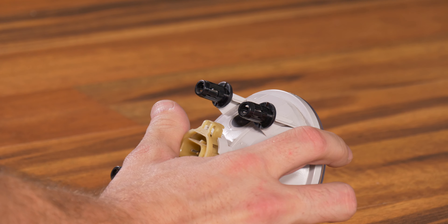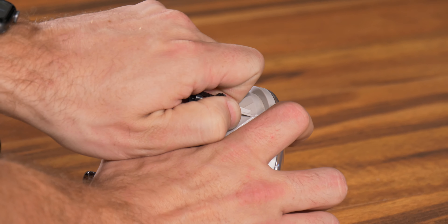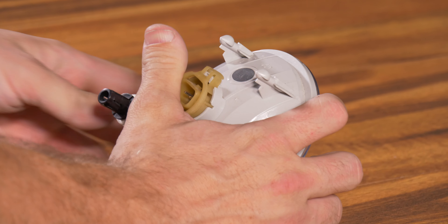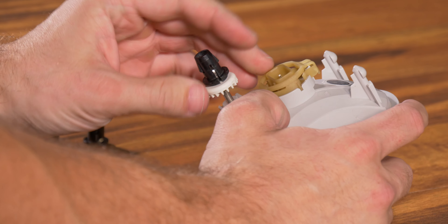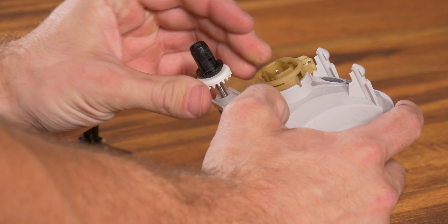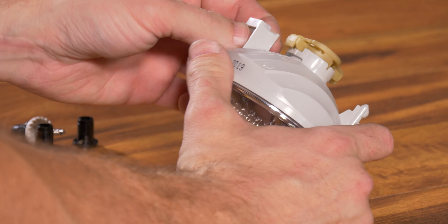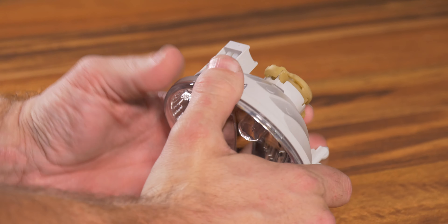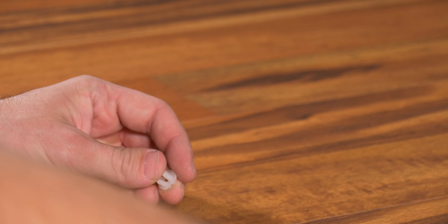That is so much better than fighting with a pair of pliers to get those to release. We do need each of these black plastic clips, so go ahead and remove them — we will reinstall them on our Morimoto fog light. This bottom one here is the adjuster. You're going to need to turn this counterclockwise all the way and remove it. We're also going to need to get this plastic piece that it threads into out of the factory fog light. You can just push it through with your finger.